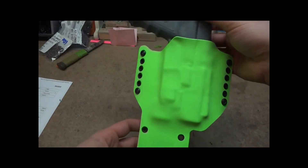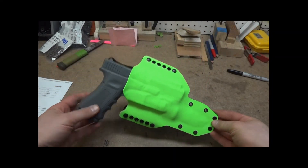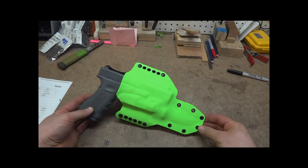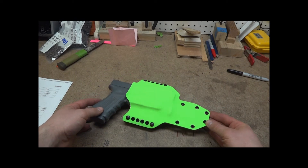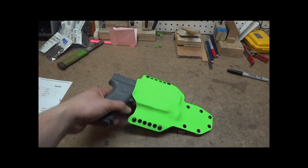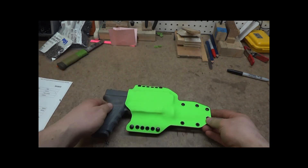Alright guys, I figured I'd show you that quick. I'm just going to package it up and ship it out in the morning. Hopefully I can get about 10 or 15 more done tonight — it'll be a long night. I've got a lot of orders to get caught up on here. Alright guys, thanks for watching.